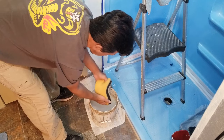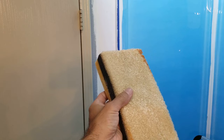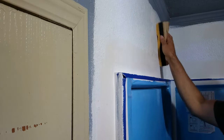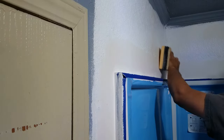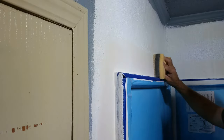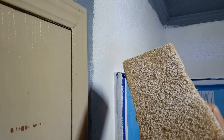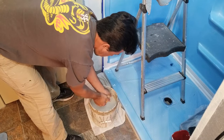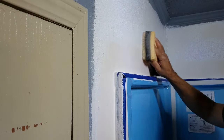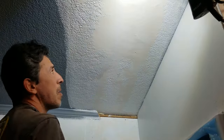Now I begin sanding the spackling. I can either dry sand or wet sand — I'll show wet sanding here using a wet drywall sanding sponge that's soaked in water and wrung out until damp. This sponge has two sides: one for sanding and one for dampening. I use the sponge side to dampen the patched areas, then flip to the sanding side and begin sanding. The objective is to make the patched wall surface even with the rest of the wall, making sure the edges are feathered as well. When the sanding side becomes full with spackling, it's time to rinse it out and repeat until the surface is even. My preferred method is wet sanding mainly because it really cuts down on the amount of dust that is normally produced from standard dry sanding.